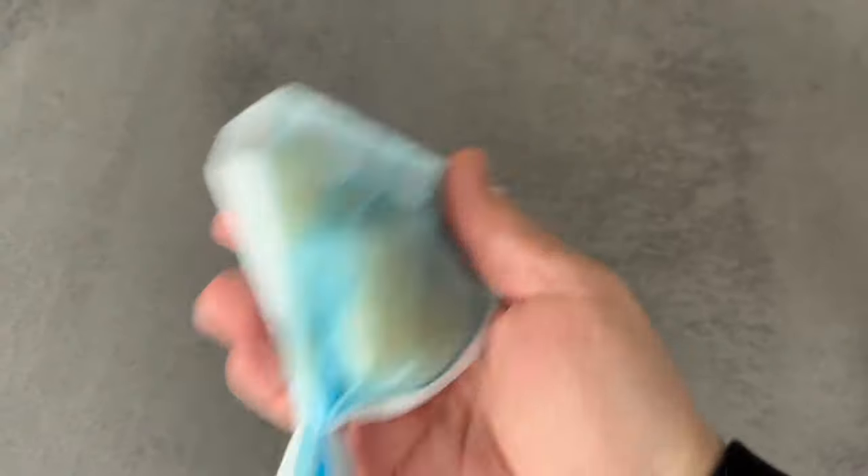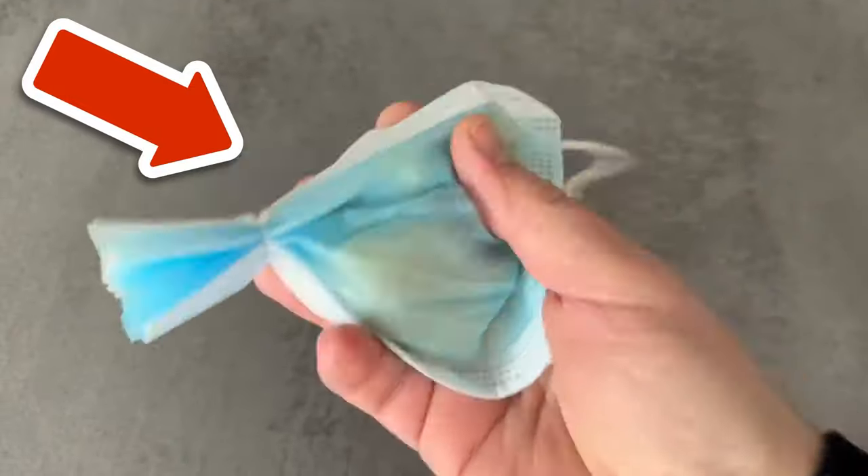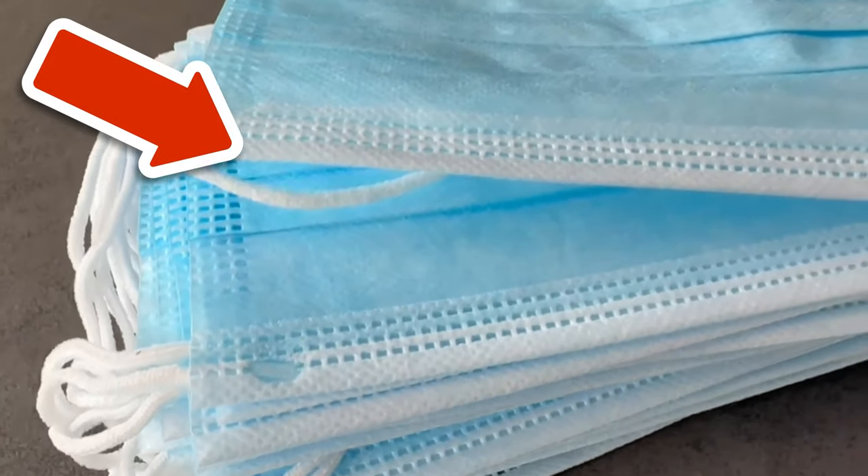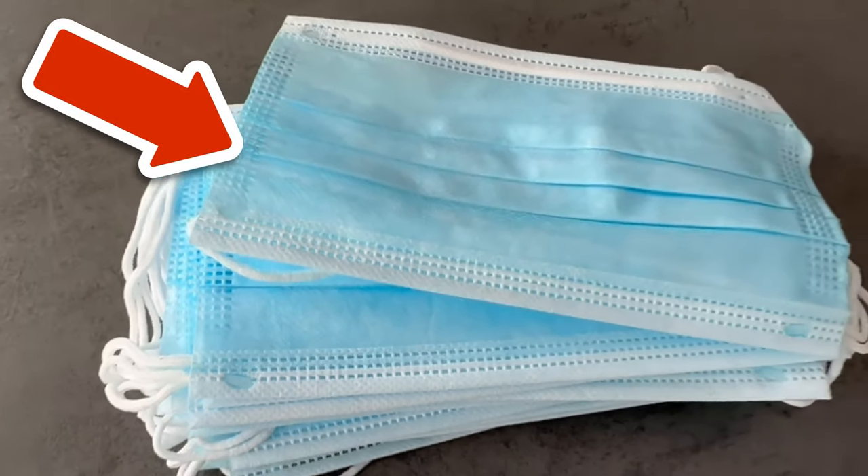Would you also like to know why you should stick a green piece like this on your rubbish bin? Then take a look at the video I'm linking to you here. I would be really happy if you click the like button and subscribe to my channel.